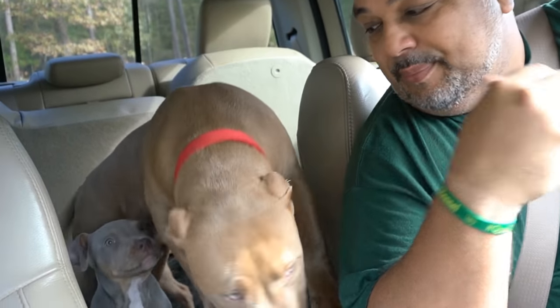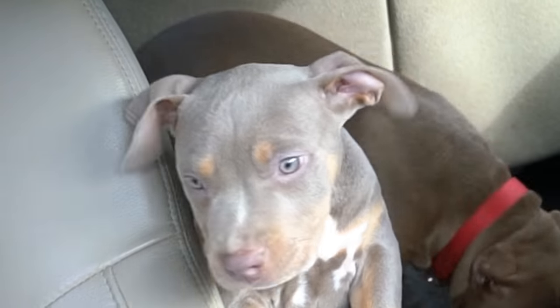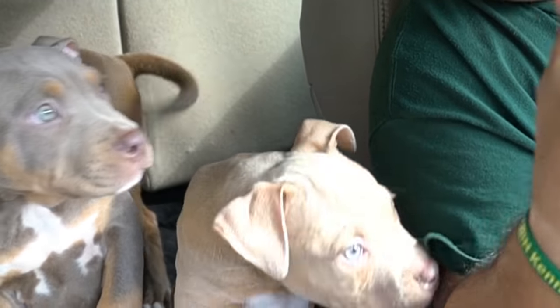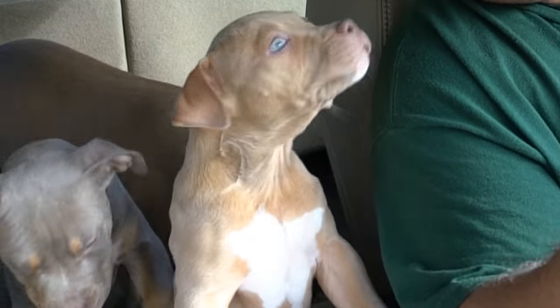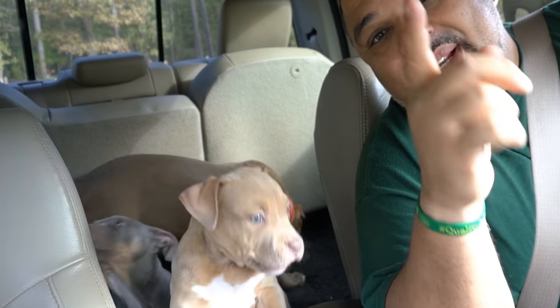Today we're gonna get our dog's ears cropped. This boy right here is gonna get his stitches removed. We're gonna talk to everybody in the establishment to find out what type of crop they're getting, why they're getting it, how long it takes to heal, and everything else that goes with it. We're gonna do this in three, two, one — let's go.